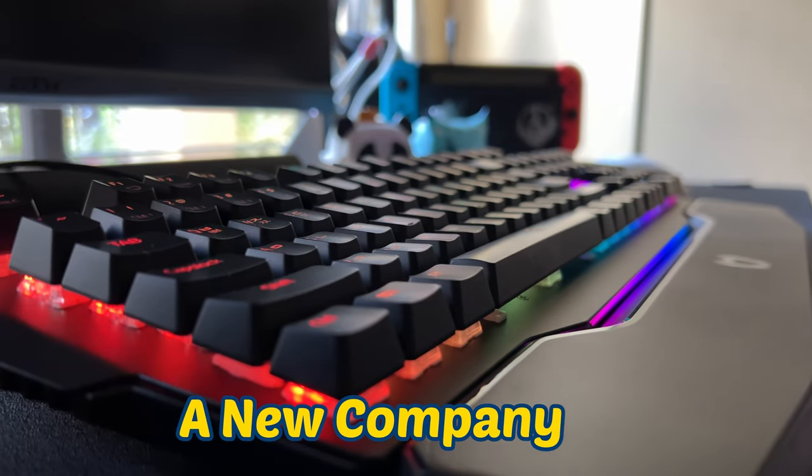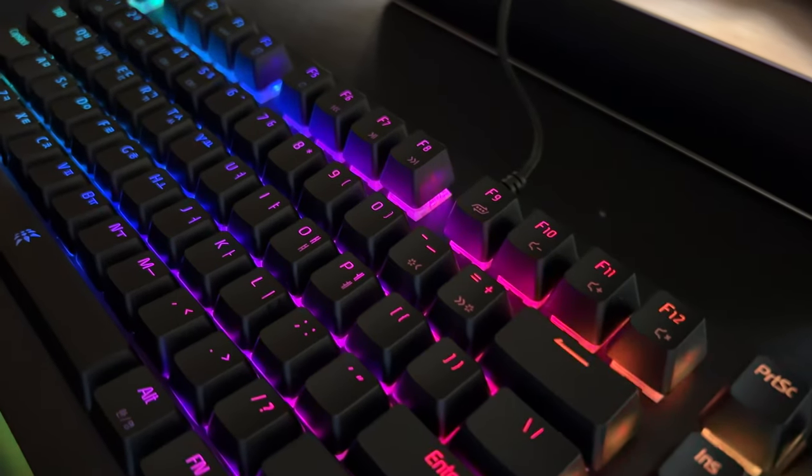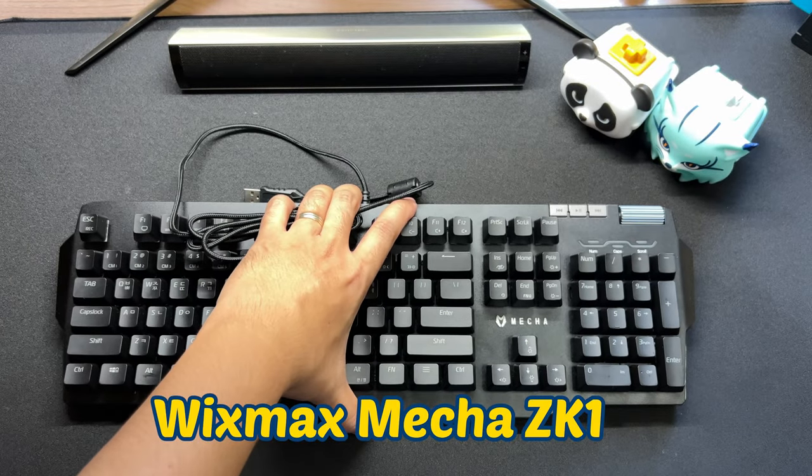Yo, kamusta? Apparently, a new company is trying to enter the gaming peripheral scene here in the Philippines. Luckily, they've given us a chance to review one of their main products. Guys, this is the Wismax Mecha CK-1 Mechanical Keyboard.